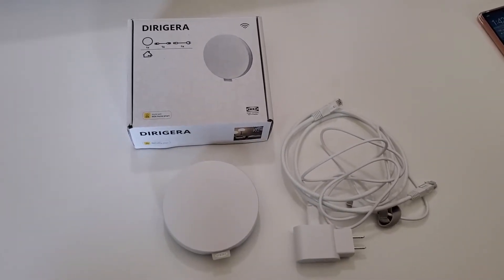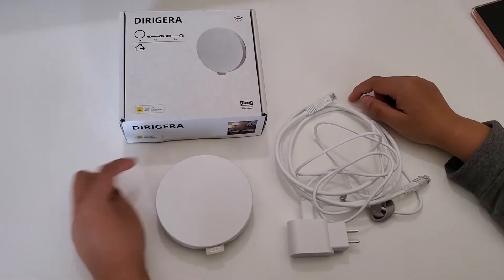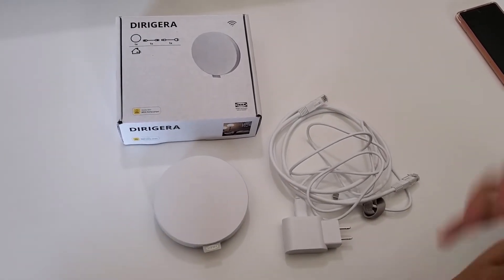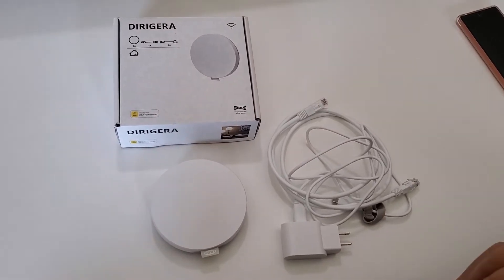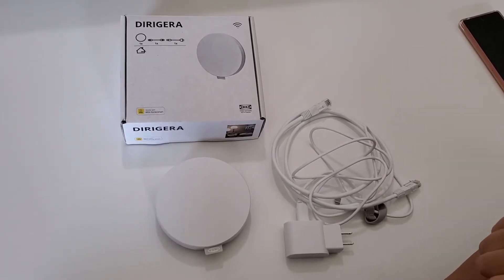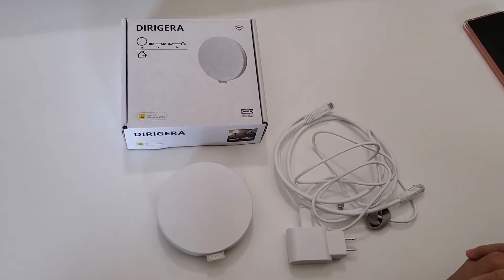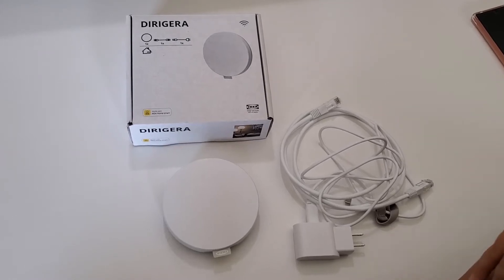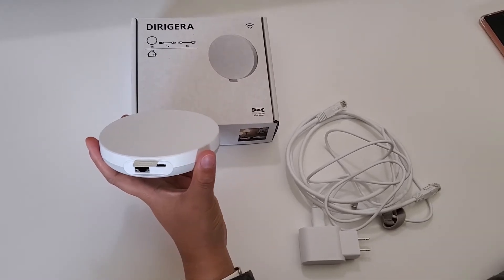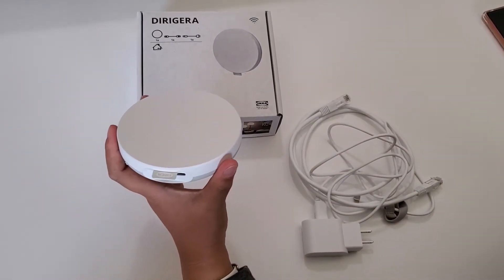Hello everyone, welcome to my channel. In this video I want to show you how to set up the new IKEA Home Smart hub and give you a quick review of it. As you probably know, IKEA is really big into smart home devices — they have smart blinds, smart bulbs, switches, and recently they're getting into air quality sensors. One downside of all IKEA stuff is they require their own hub; it's not going to use Wi-Fi or Bluetooth, so everything has to go through their own hub.